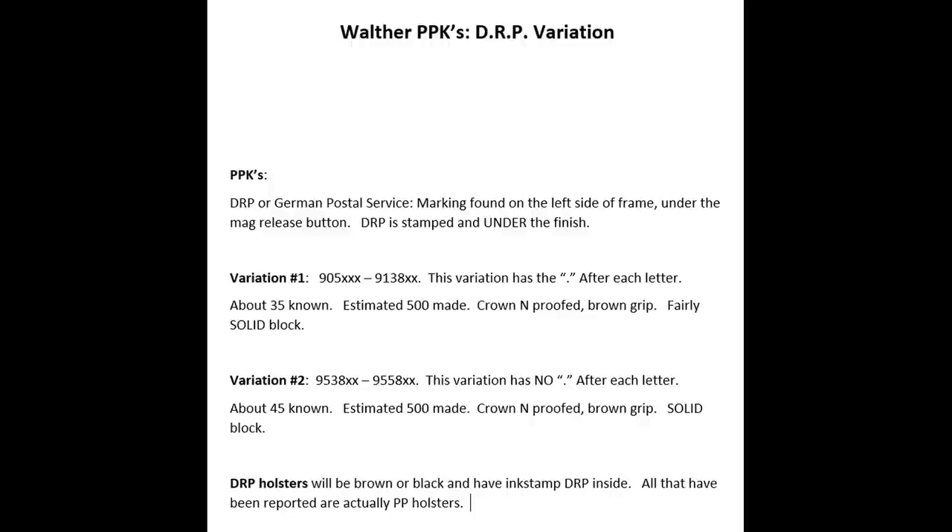Today, if you look at our summary sheet, you're going to see that we're going to be talking about DRP-marked PPKs. They only came in PPK — there are no DRP PPs. There are only two variations, which makes this video a lot easier, so this will be a quickie.